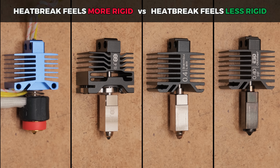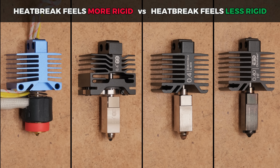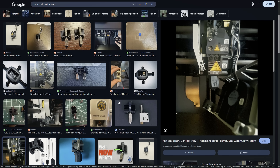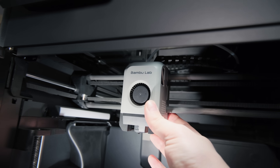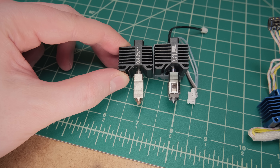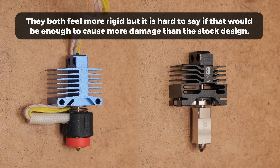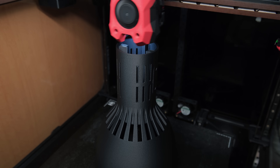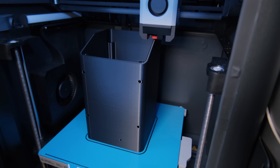The final difference between these hotends I can think of is a more rigid design, which in this case might be a disadvantage. As far as I know, the stock Bamboo hotends are specifically designed to bend and break on impact to prevent potential damage to the printer's motion system. The E3D follows this exact route, but the Conch Plus and Panda Revo do not. If you are experienced and know how to print successfully, it is not that big of a deal, but if you are new to 3D printing, it is something to keep in mind.